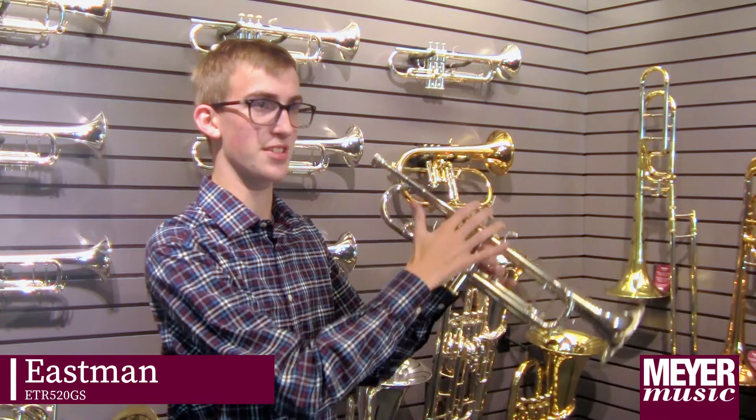This is the Eastman 520. On my first glance, I've noticed the Eastman 520A has these cool gold things, which is a little visual touch, but it has a nice loud sound, which surprised me when I was warming up with it earlier.